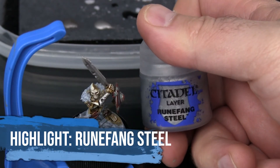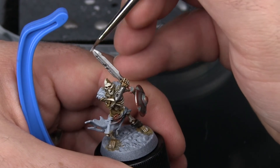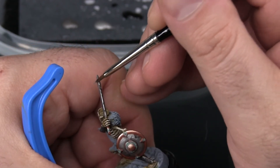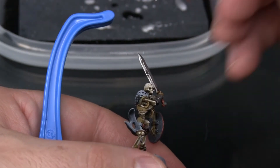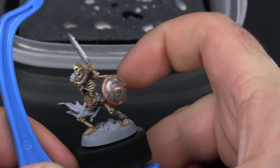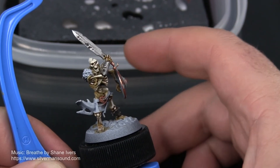Last up, I'm going to do some edge highlighting with Runefang Steel. That's it for the steel on this Sepulchral Guard miniature. You can see it's nice and shiny at this point. If you did want to rust it up a little bit, you can use a color such as Scrag Brown to add just a little bit of streaking, or even some Agrax Earthshade would do the same job. Next I'm going to be focusing on the leather of this miniature — which is basically just his belt, the straps holding his armor and shield in place, and a little bit of skin hanging out from underneath the fur around his shoulders. I'm going to treat that as if it's leather as well.